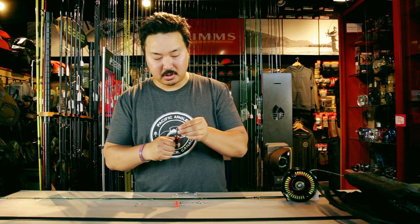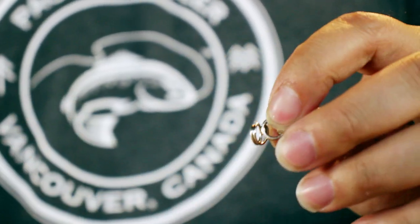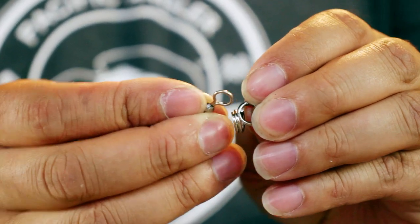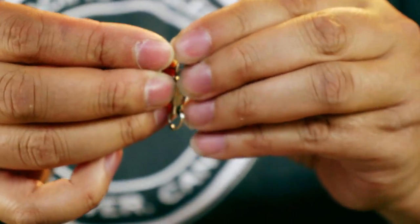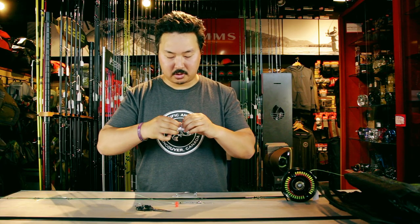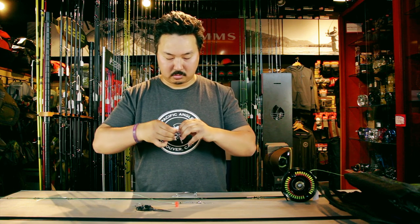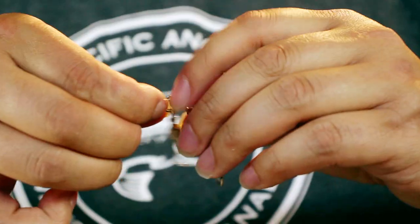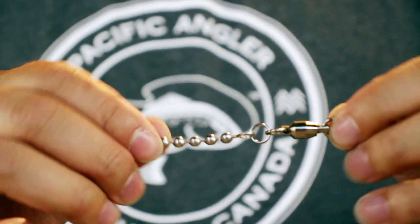I like to always put the sampo first. The reason being is that the sampo ring itself is a little bigger than the six-ball — it sort of acts as a guide, allows the six-ball to come up right behind it smoothly. It sort of acts as its big brother going first, making the opening easier for the six-ball to follow right behind. There we go — first step is complete: six-ball, split ring, and that closed front end of the sampo swivel.